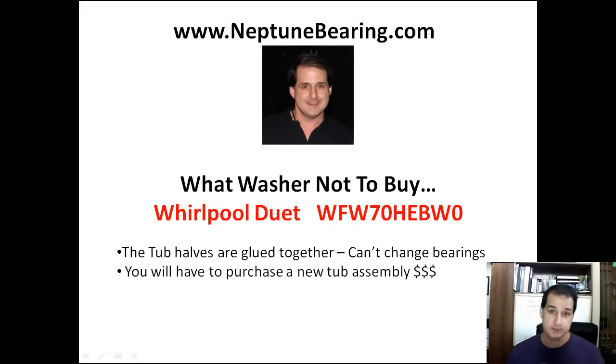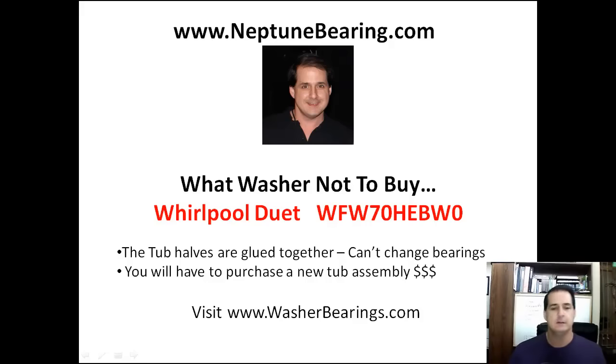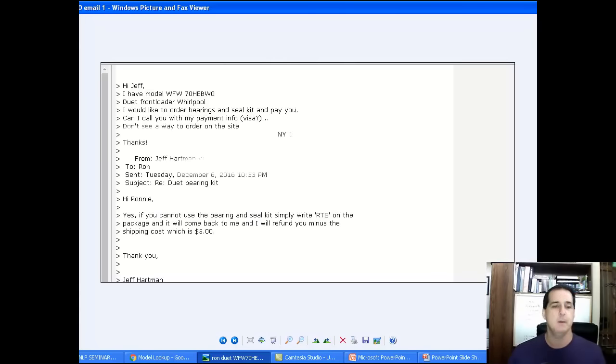You'll have to purchase a new tub assembly. We'll look at that. You do have an option to fix it if you want, so let's go look at the email from Ron.